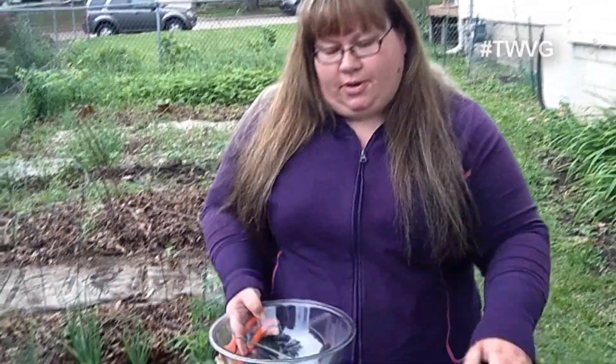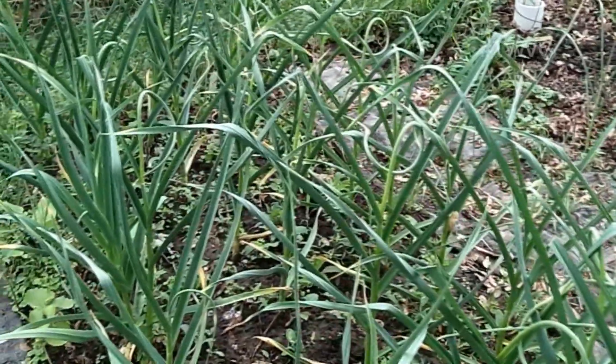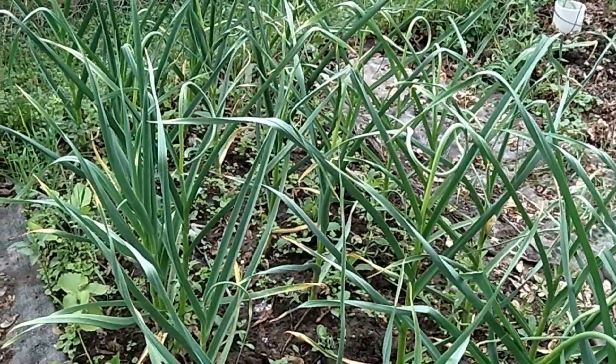We're going to go ahead and harvest all of these. You can eat them, grill them, put them in a brine and do a fermentation, or even add them to a pesto. That's all you do — just chop them off. In a couple of weeks, we'll harvest the garlic itself.